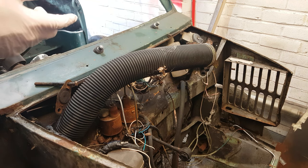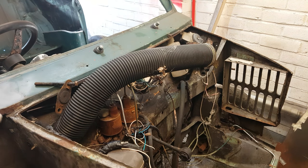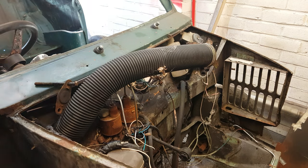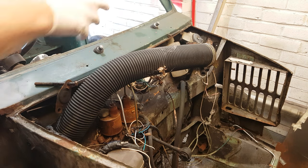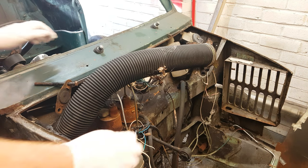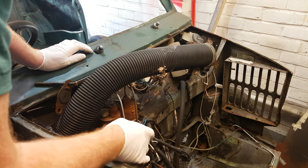So before I continue building my spit, I need to remove some of this stuff around the bulkhead area to help make a bar that goes across to mount the spit on. I've got a scaffold pole, so we've nearly got all the parts now. I'll clear all this out and we'll see how we go.